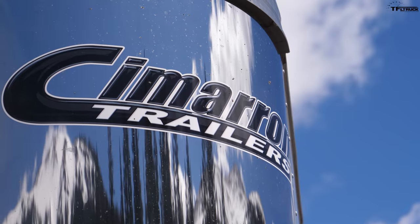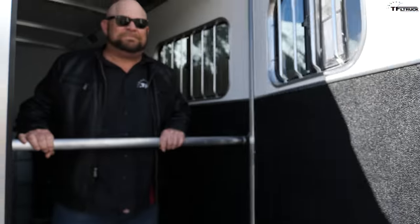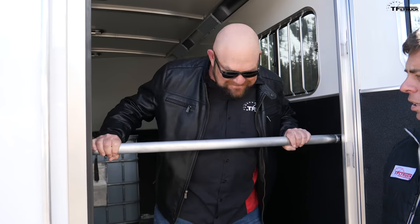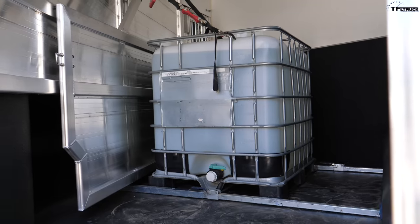What are we towing? We have a sexy Cimarron horse trailer from our friends at TransWest. We loaded it with ballast — a water tote positioned inside. The ballast is actually the water tote in here, and with the water, the load weighs 7,000 pounds.